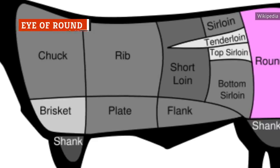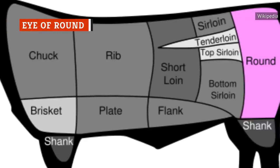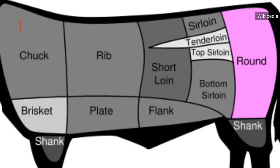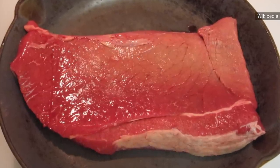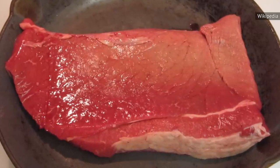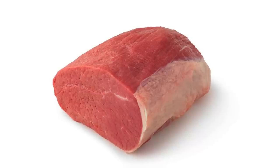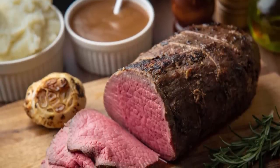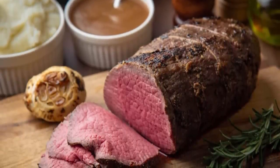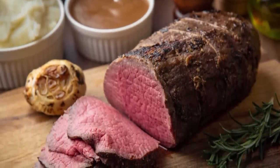Eye of Round is an inexpensive cut from the hindquarters, or round part of the cow. According to Beef It's What's For Dinner, this area is used often by the cow, so the Eye of Round is not especially tender right out of the gate. More often than not, this cut is sold as a roast. But as Food Fire Friends argues, those who exclusively use this cut for roasts or stews are simply missing out on this underutilized form of steak with decent flavor.